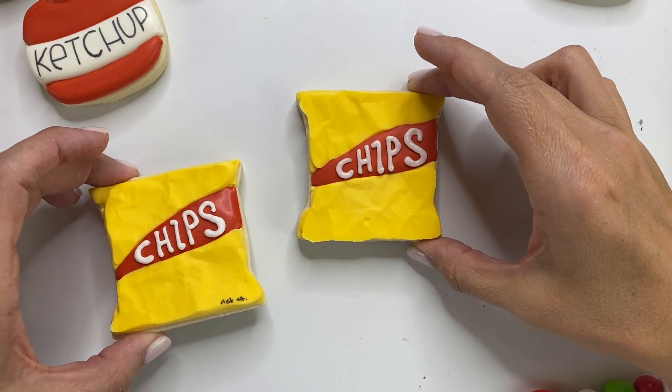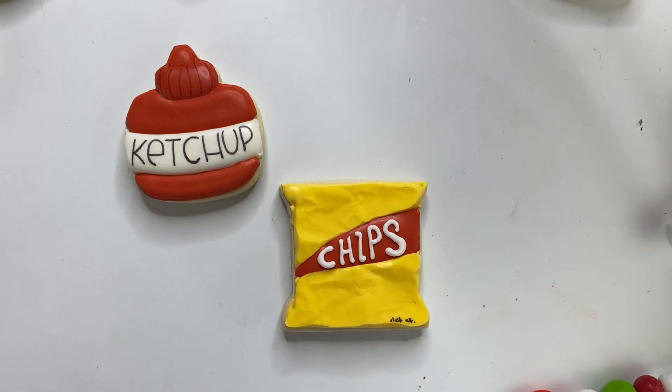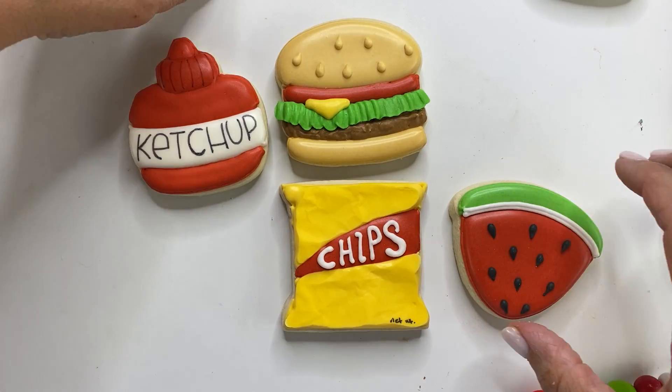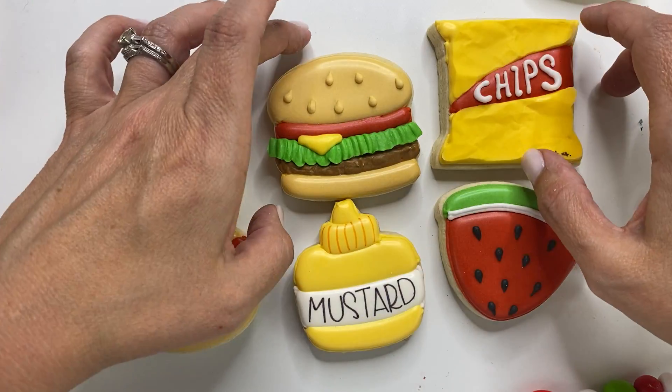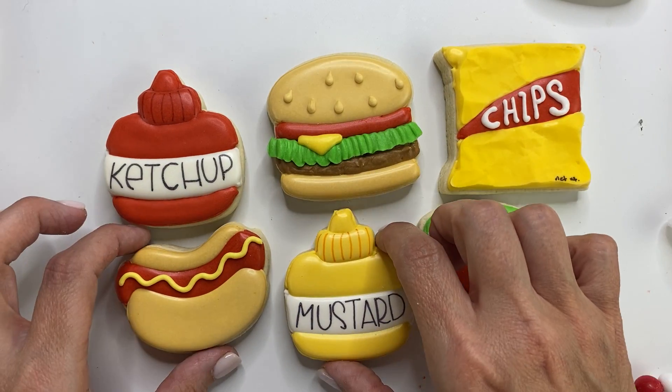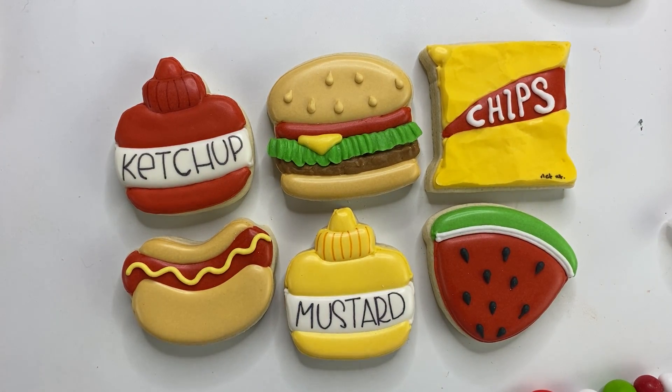You can write in a fun 'net weight' style on the chip bag too. So cute! That is our adorable set. You can put four together for a mini set or all six in a box as a gift — perfect for Father's Day or a backyard barbecue. I hope you enjoyed this and learned something! Subscribe to my YouTube channel and hit the notification bell so you get notified when new videos drop. Thanks so much for watching — see you next time!